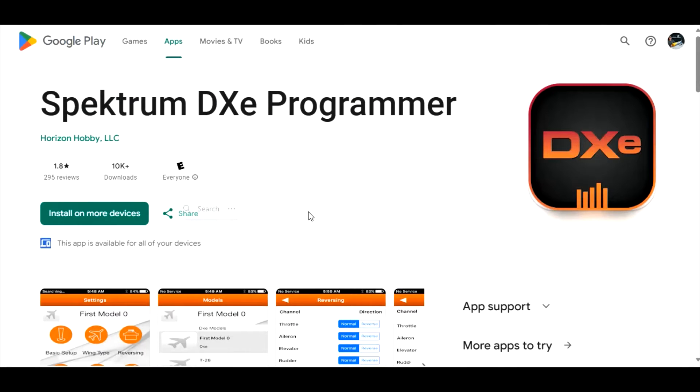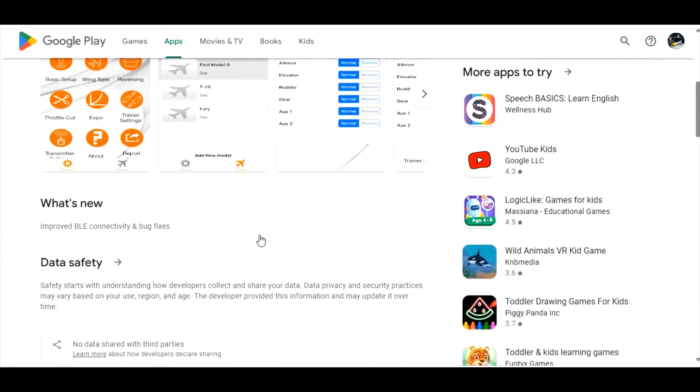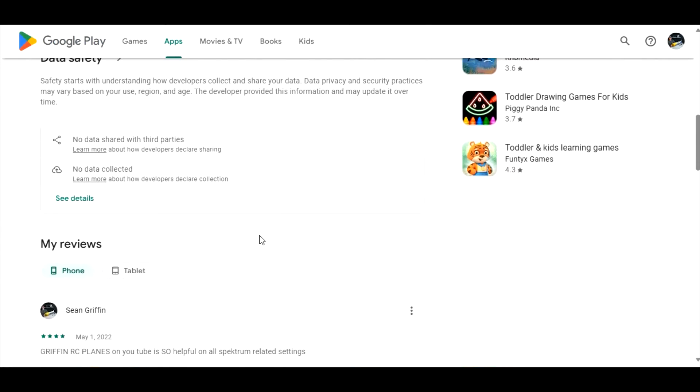Being logged in to Google with all my devices and looking at it on the computer here, you can see right here this app is available for all your devices. That will kind of answer your question right off the bat about whether you should even try to download it. If you have a phone or tablet and you're logged in to your Google account, when you look at Google Play it will say it works on some of your devices, and it'll list the device it won't work on.